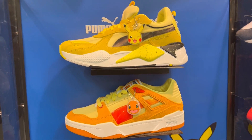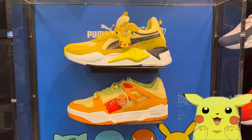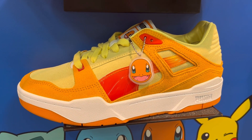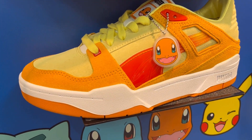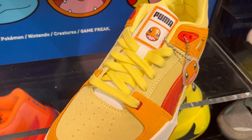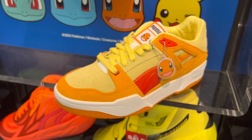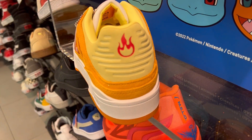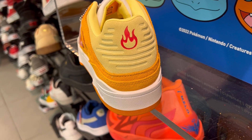I'm at Foot Locker and look what I see here — Pokemon Puma sneakers! Let's start with the Charmander first. The materials are very nice on this, and this model is actually cheaper than the Pikachu. Great colorway, definitely screams out the character — you have that flame on the back.